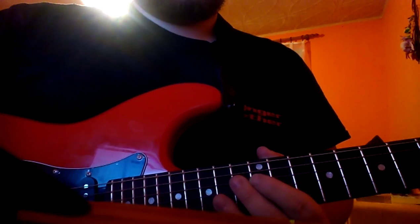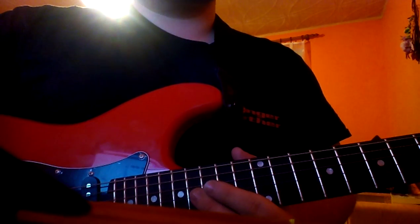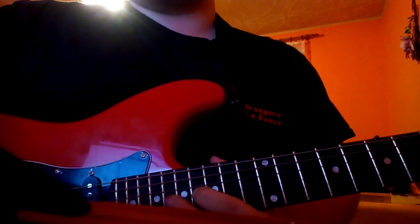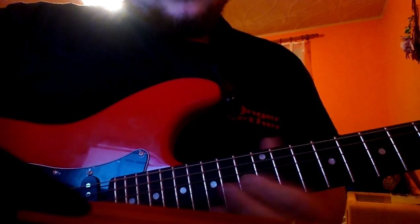The next part: you will wait for one bar and then you will play the 16th fret on G string. Then 16th fret, 17th fret, 19th fret, 17th fret, 17th fret, 16th fret, 14th fret, 12th fret.